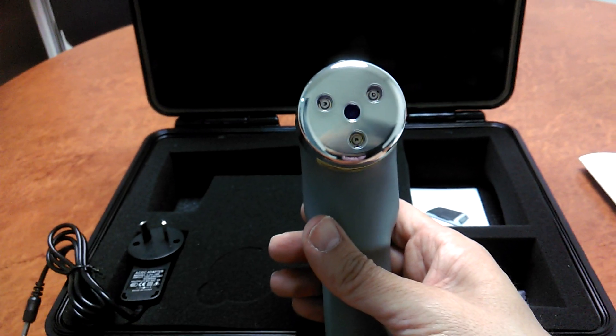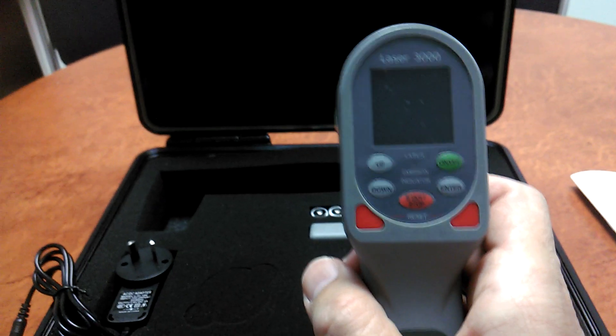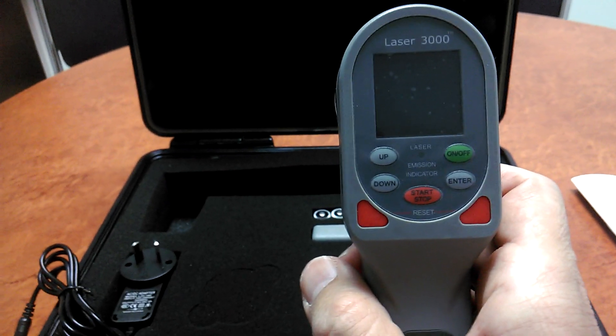In the next video, I'll take you through the operational procedures for the Laser 3300.